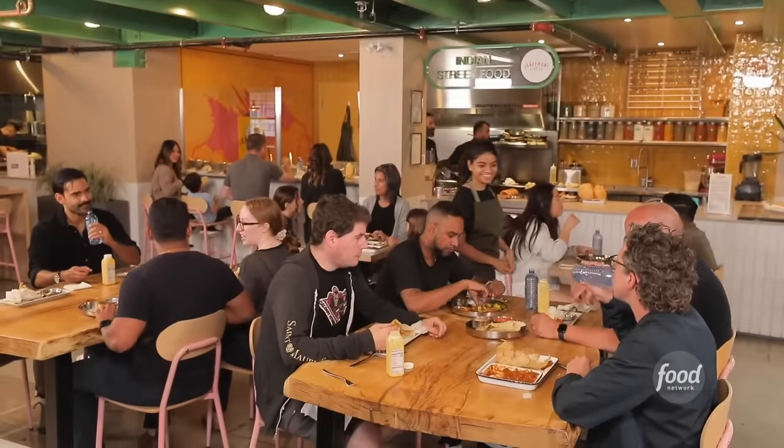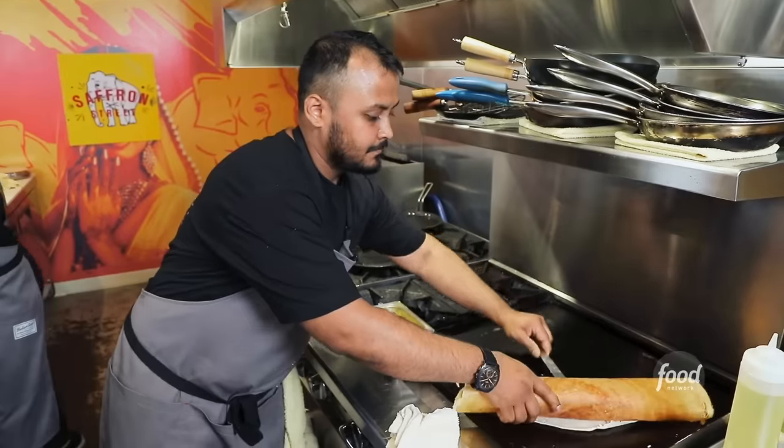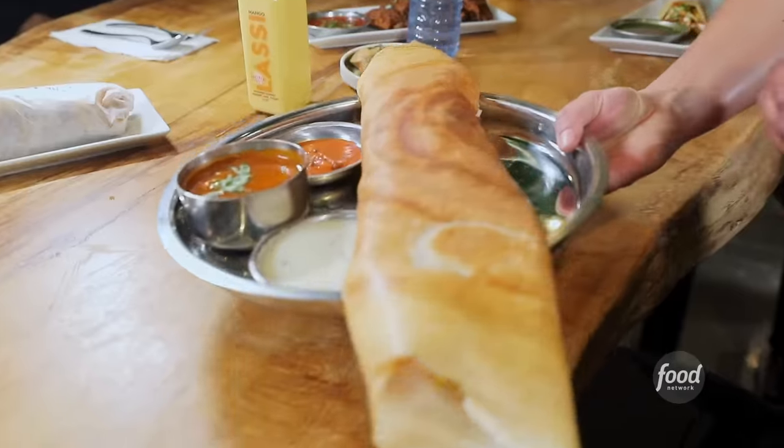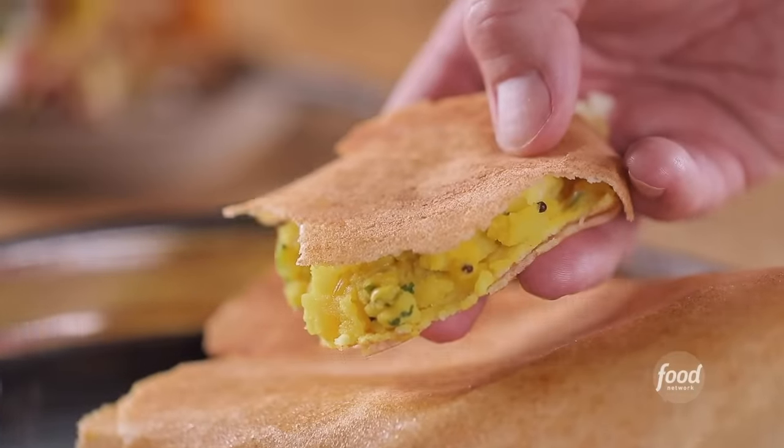And then we had this opportunity to have this place here. It has bold flavors and it seems very authentic. Dosa coming up. Dosa is absolutely the way to go. It's a crepe filled with potato and onion. You have sambar on the side and coconut chutney. There's just so much flavor.